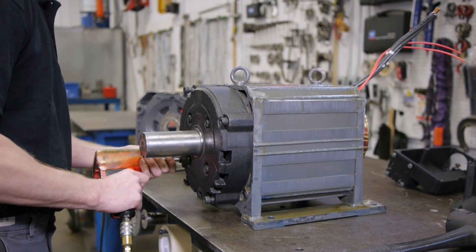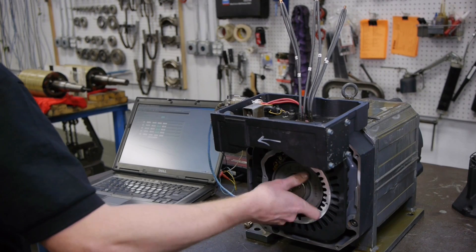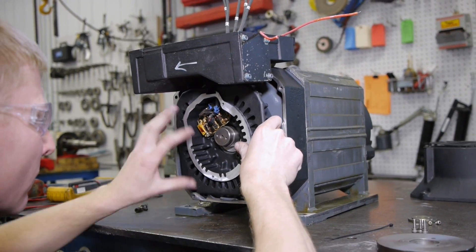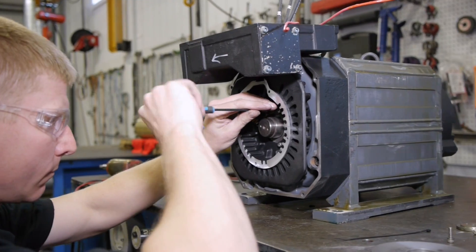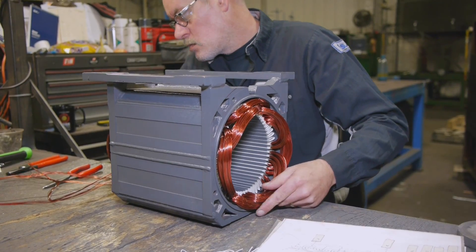All spindle motors sent to us for service receive vigorous testing to ensure key individual components operate at industry standards. In addition, we only use OEM parts in our repairs, and every step of the process from machining to winding is completed in-house.